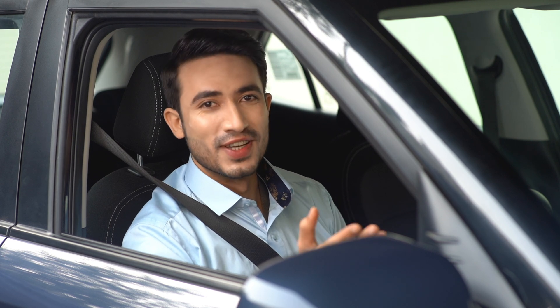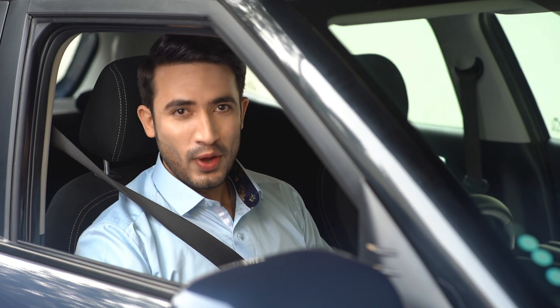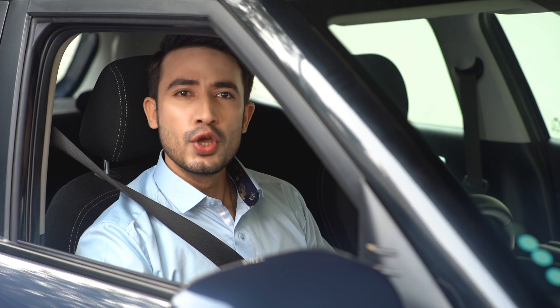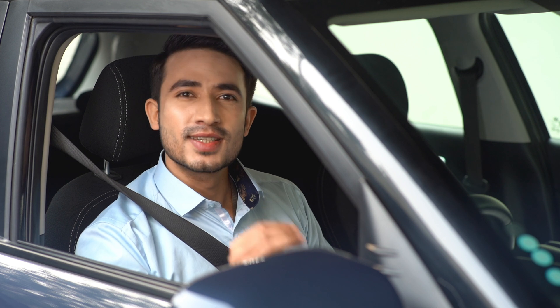A flat tire in the middle of a long journey — we all have to be prepared for that, and you might not always have someone to help you out. Hello and welcome to an episode of DIY Videos powered by Hyundai. Today we show you easy steps on how to change a flat tire.